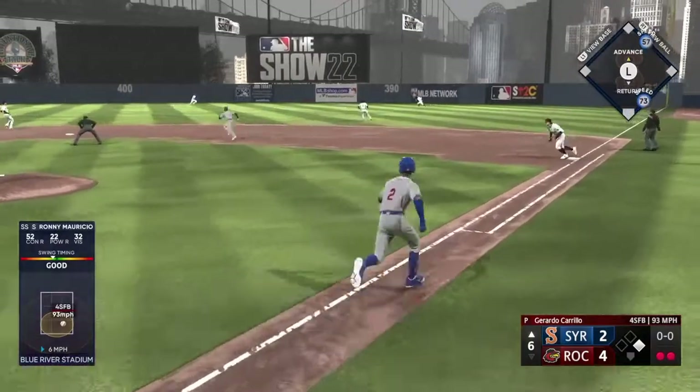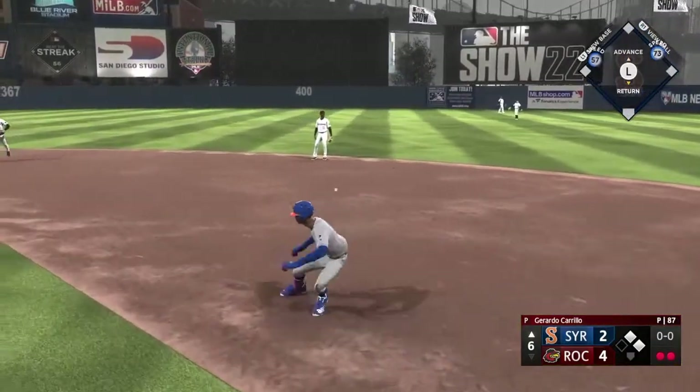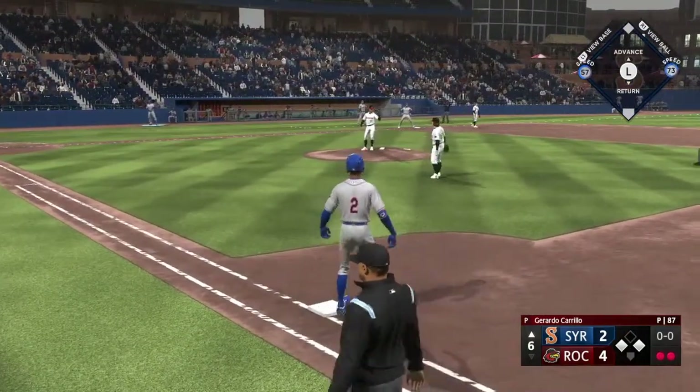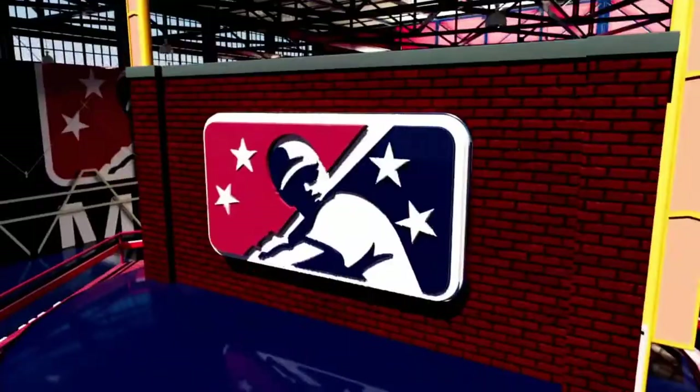That one ripped and that's a base hit. That's three singles in a row — that's a good stop.